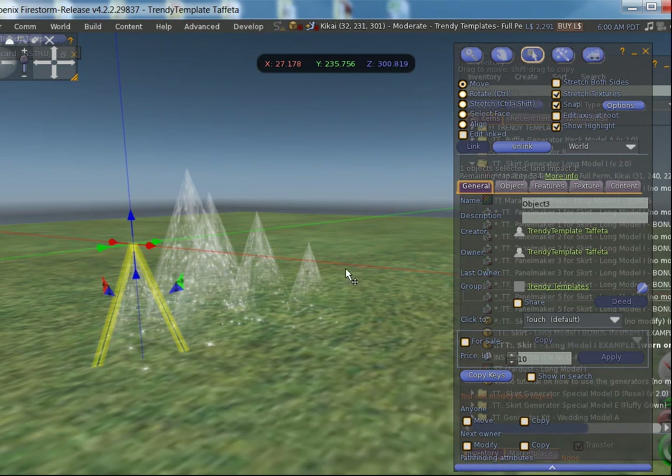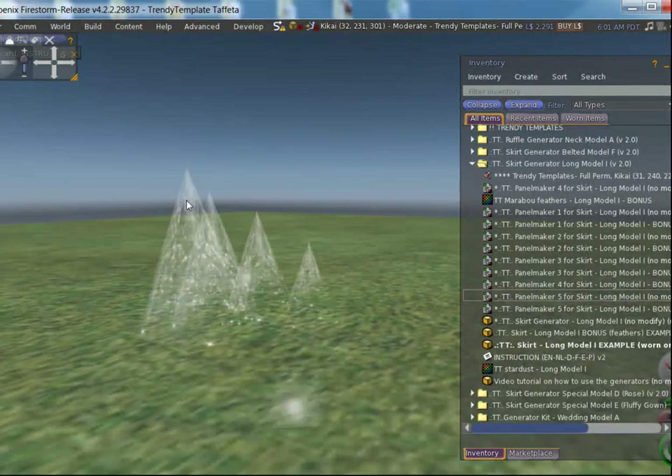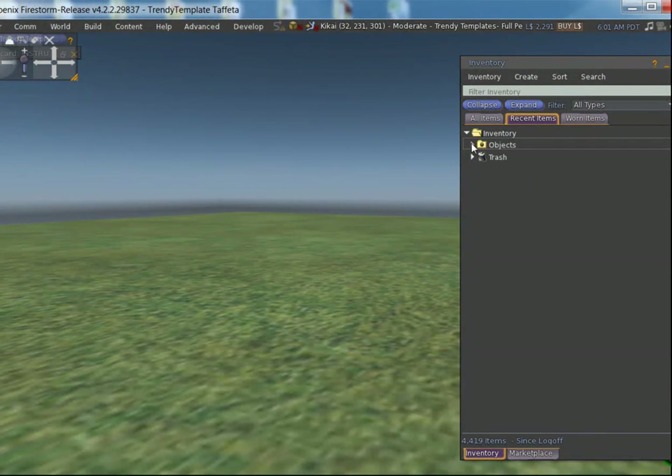All you have to do now is go out of edit mode and pick them up: one, two, three, four, and number five. You will find them in your recent items under Objects — here they are, all five.